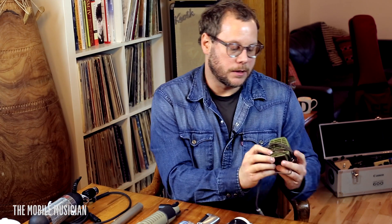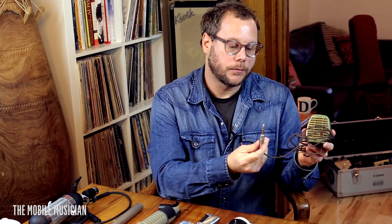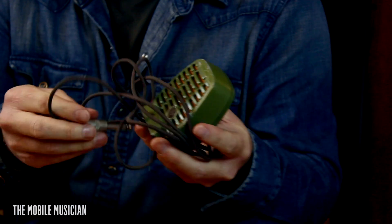A couple of the last mics are effects mics. This is an old 1950s Shure mic with a quarter-inch plug — it's basically a harmonica mic. I like the frequency range of it; it's a lot warmer, so it's another mid-range mic. Good for guitars, good for harmonica, things of that nature.